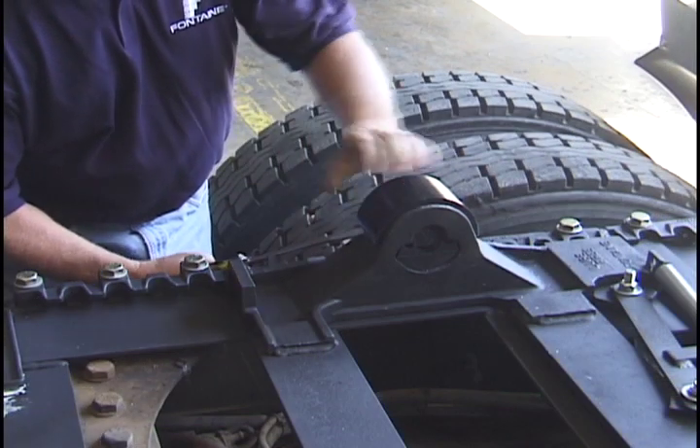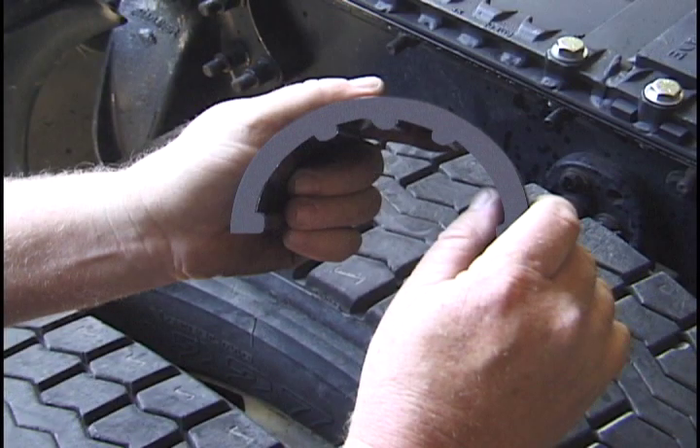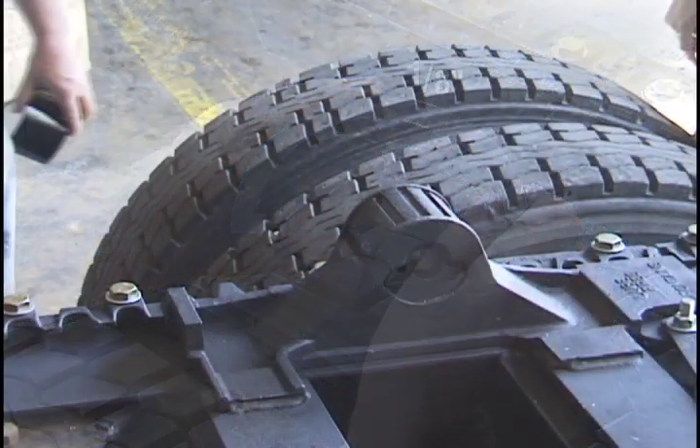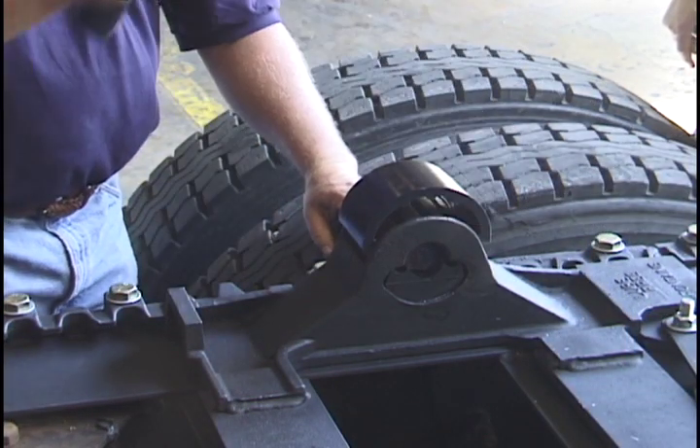To inspect, remove the bracket liners with a screwdriver. Visually inspect the liners and replace them if they are broken or show excessive wear. Liner thickness must be at least one-eighth of an inch at the top of the liner. To reinstall, strike the top center of the liner with a rubber mallet.